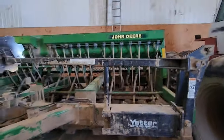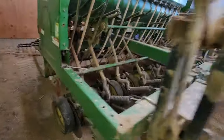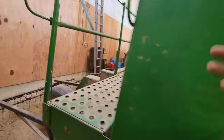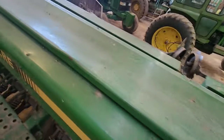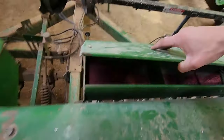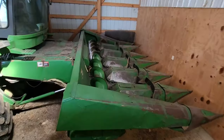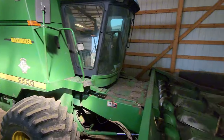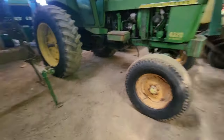Here's our John Deere 750 grain drill — it's a 15-foot drill that matches the 7800 perfectly, made around the same time. It's a pretty nice drill with tines on the back and fertilizer boxes in the front. You can also get a better look at the head on the 9500 from here. We got this at mid-state too — we've gotten a lot of equipment from there.